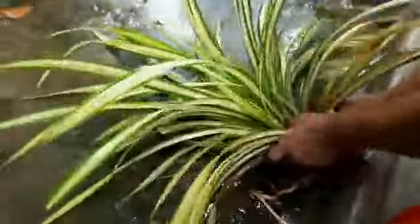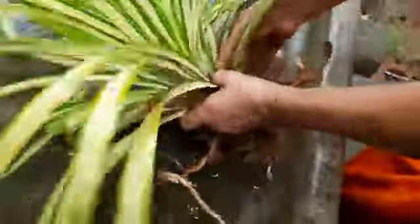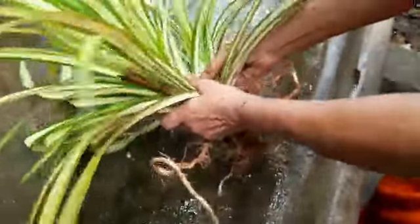This is a spider plant. I split the legs and the legs.